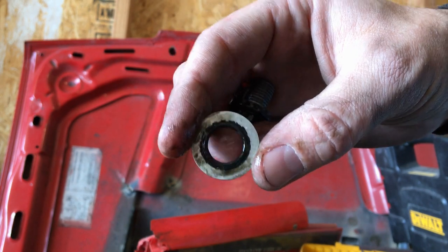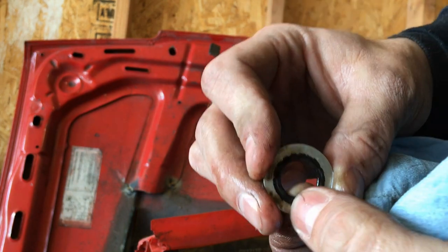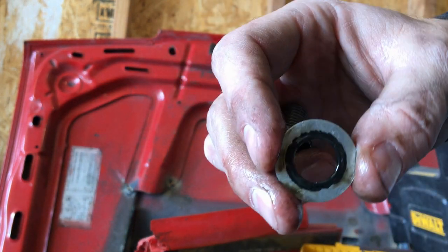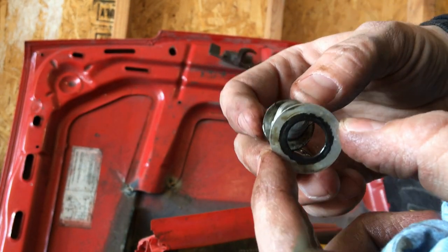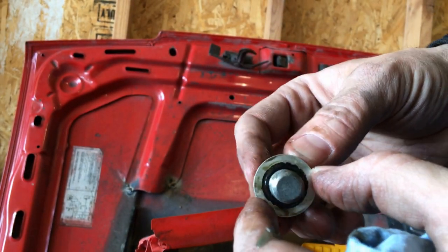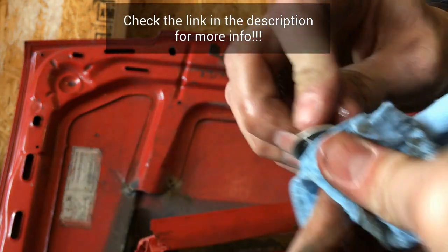I think you can get like a four-pack of these for ten bucks. They're really cheap and they do a great job — way better than those factory copper ones or the other ones that always leak. These work great.